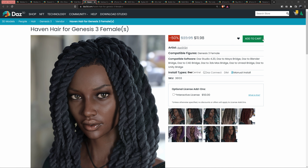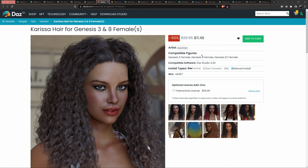That's Haven Hair for Genesis 3, which I already have in my wishlist. If you're not familiar, you can make an account on DAZ, and you have a wishlist. You can go through the pages you like, hit the heart, and it will save to your wishlist.